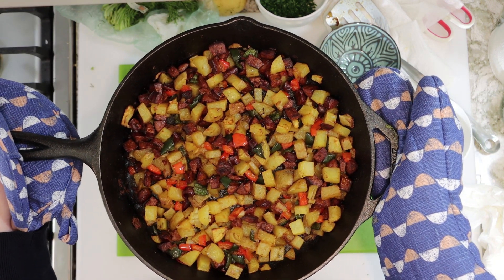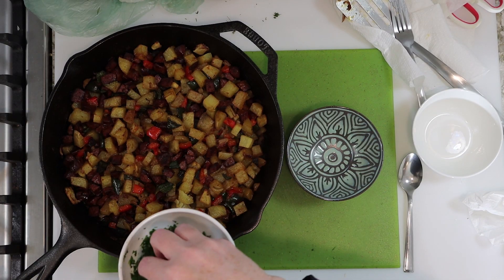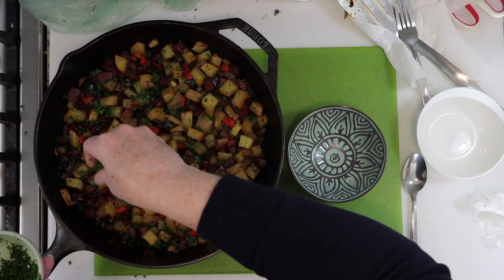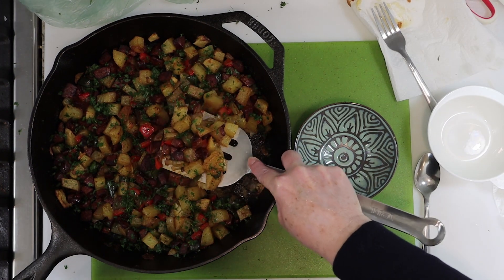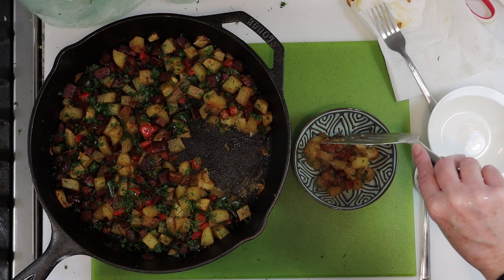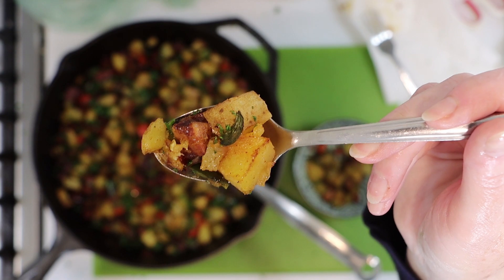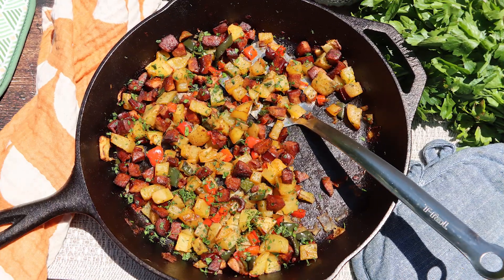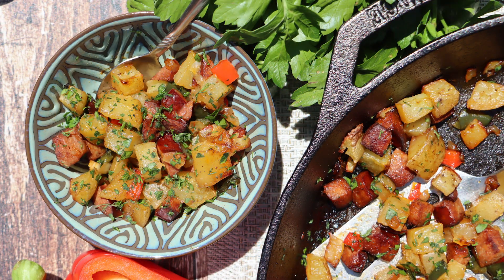I had some fresh herbs on hand, so I added a little parsley garnish to the top, and I also had some dill and added that as well — that's optional. And now it's time to eat the bite. These potatoes are so awesome and make a great side dish for your Sunday morning eggs. I highly recommend you give this one a try. Thanks so much for watching, and we'll see you next time.